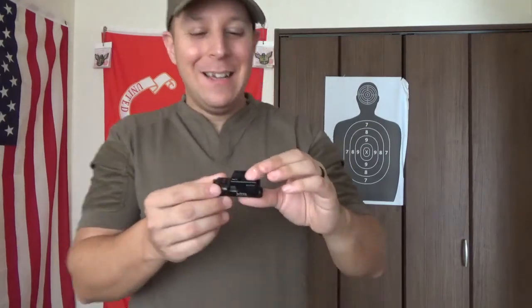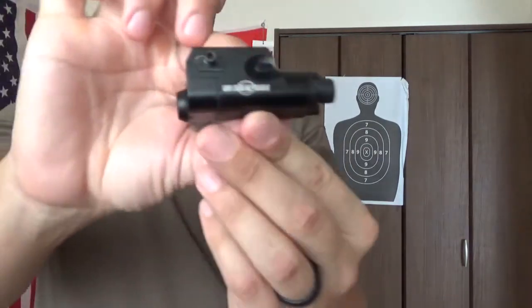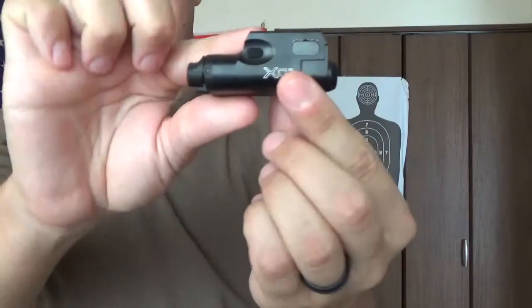Greetings, little viewer! The Goods of Night here, and today we're talking about a company that doesn't suck at making lights, as opposed to the last video. Today we're talking about Surefire, and particularly the XC1.